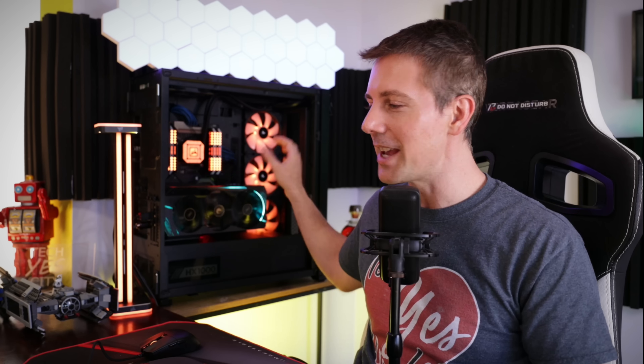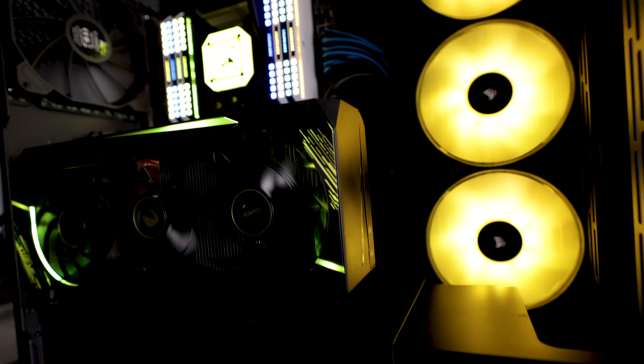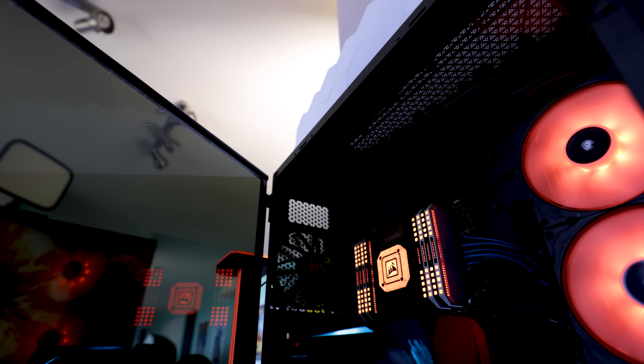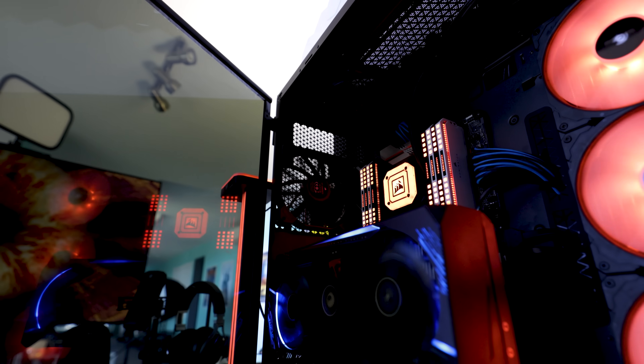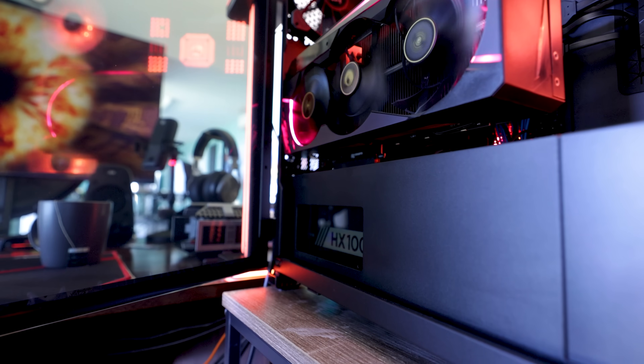Here we are now the next day with the 7000D set up as the new background prop PC. Coming into this build, I have to admit I was thinking this is going to be another decent RGB PC that doesn't really do anything special. But I came out thinking: wow, this build just looks so clean. It has the RGB but it's not too cheesy — that's the look this build gives off. Very clean.